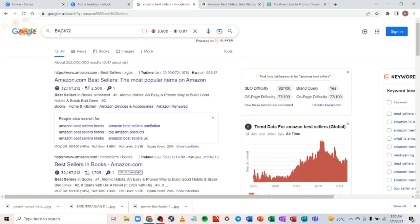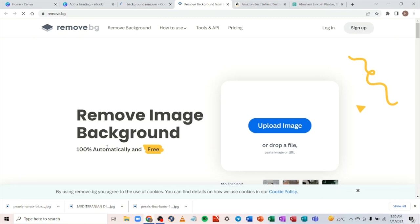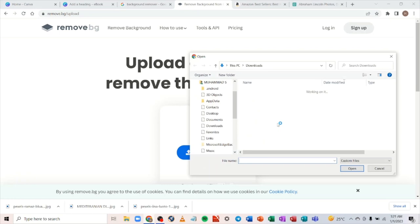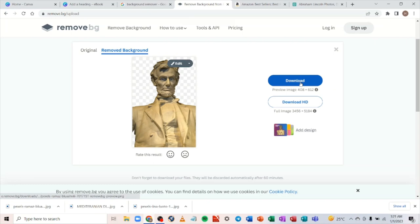You'll see the suggestion 'remove.bg' — that's the first link. Click on it. It is 100% free, so you don't have to pay anything. Click 'Upload Image,' select the picture you just downloaded, and upload it. Wait for it to finish uploading and for the background to be removed. The background has been removed — now click 'Download.'